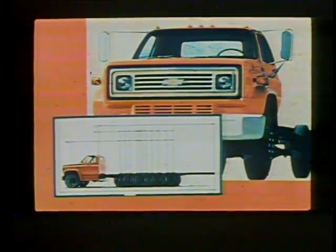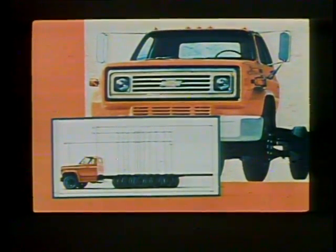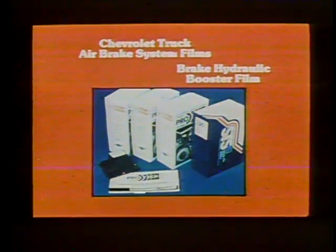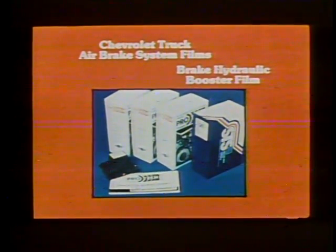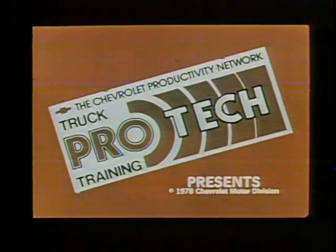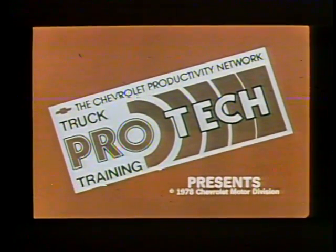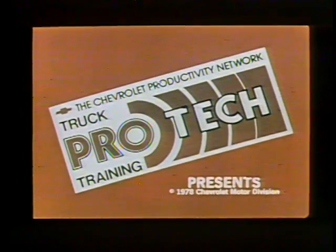Power assisted brakes are used on all Chevrolet medium-duty trucks from the series 50 single rear axle model to the brawny series 65 dual axle model. In past ProTech and STS programs we have looked at several of the brake systems used on these trucks. The air brake system was presented in a three-part ProTech program. An earlier STS program explained operating principles and repair procedures for the hydraulically boosted brake system. In this program we're going to look at another important brake booster system, the vacuum booster.